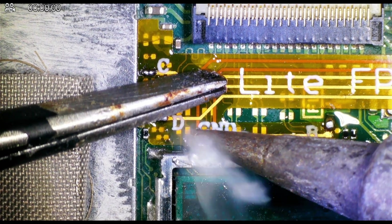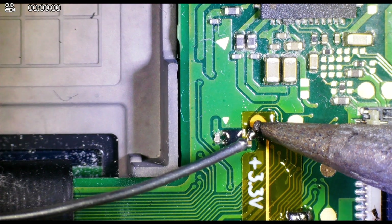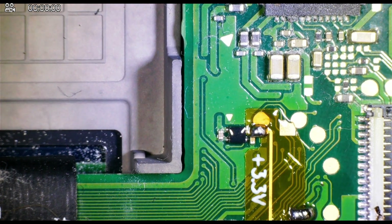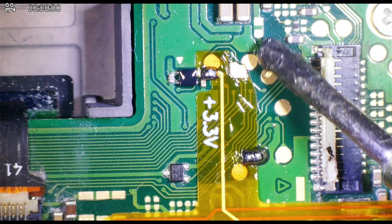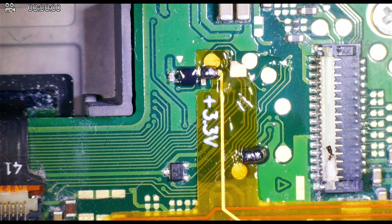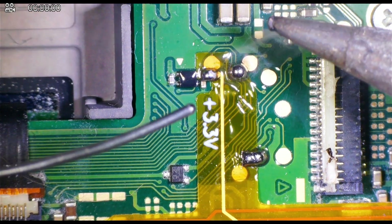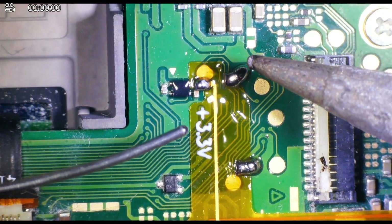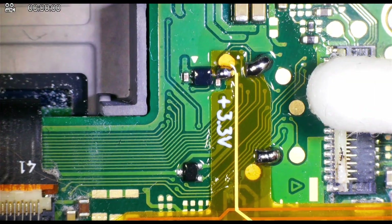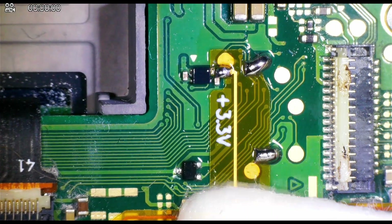Now that we have all the points, we can go ahead and clean up that ground point a little bit, and head over to the other side to solder down the other anchor point. I also redid my 3v3 line as I wasn't really that confident in the soldering job — simply just tapping your iron on the point should reflow it nicely. And of course, once we're done with the soldering, it's important to clean up all the flux with a Q-tip and some isopropyl alcohol.